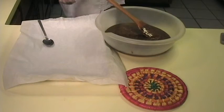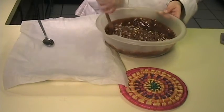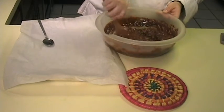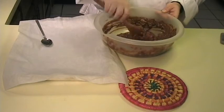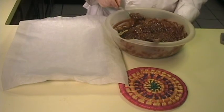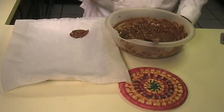And then go ahead and mix this up until everything is incorporated. Now that we have everything incorporated, go ahead and take your tablespoon and just spoon them onto your wax paper, just like so.